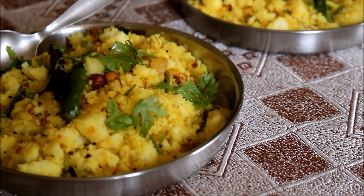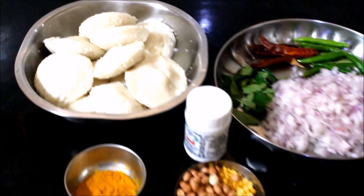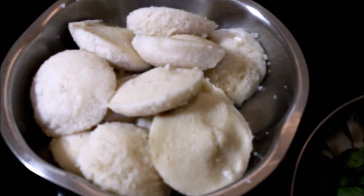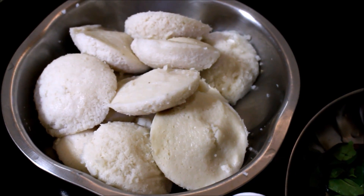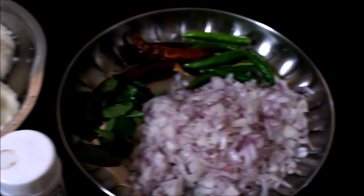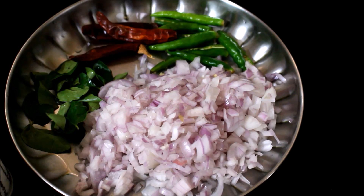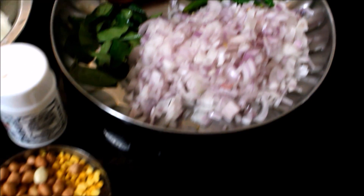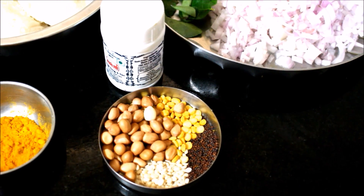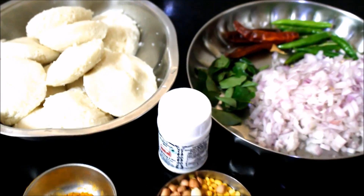You can also click the icon above this video which will direct you to my blog. I have reheated day-old idlis and reserved them — these are microwaved. We will also require finely chopped onions, green chillies slit in the middle, dried red chillies, and curry leaves. For the tempering, we require mustard seeds, black gram dal, split chickpeas, peanuts, asafoetida, and turmeric powder.